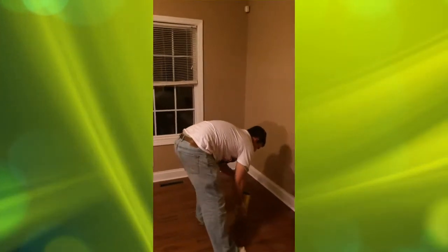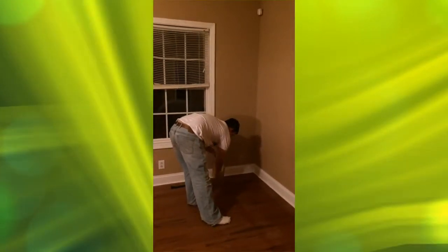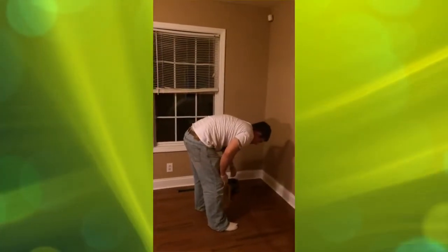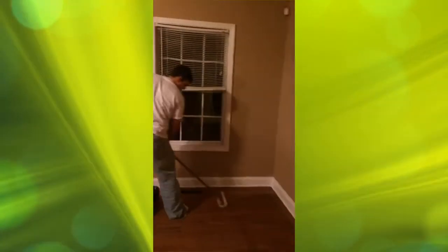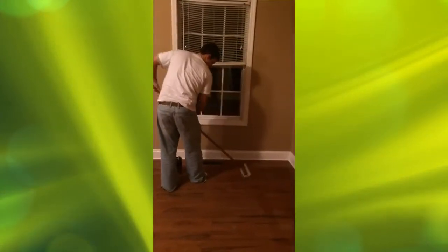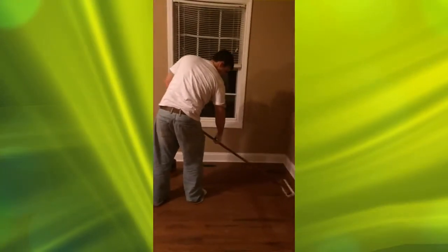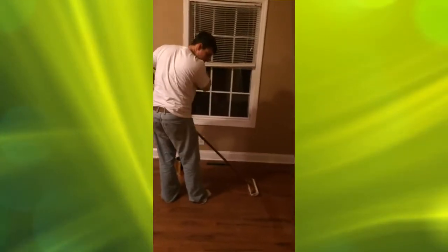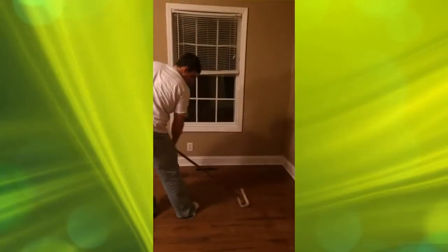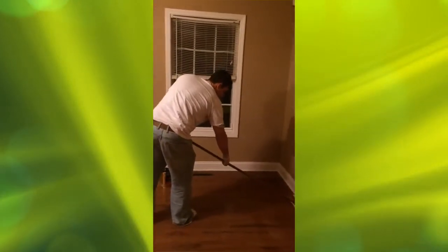Then you're going to grab your applicator — your lamb's wool applicator. Once you have that small line down — and this could be a more advanced method for some people; they may want to just use a brush and brush it on. But once you put it on, you always pull polyurethane. Polyurethane is not like paint. You don't want to brush back and forth. You want to pull it toward you. That way you won't get any bubbles in the finish.